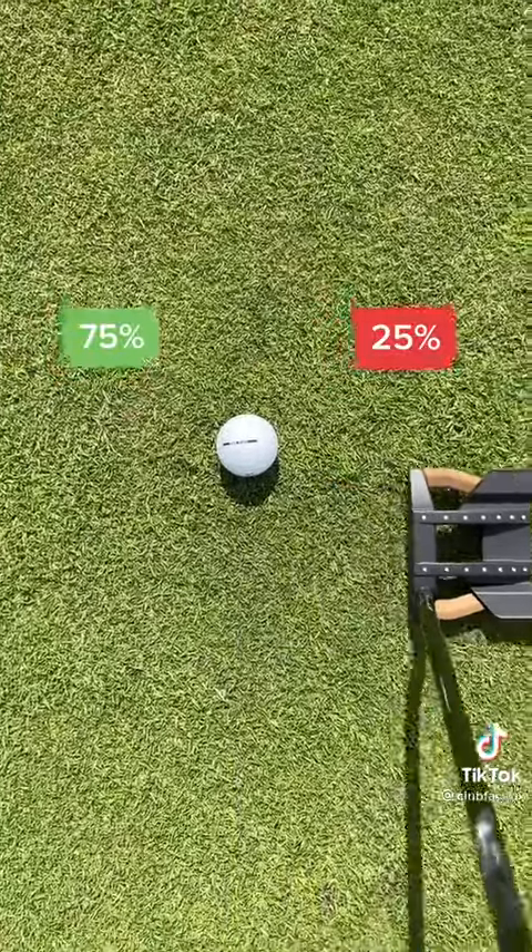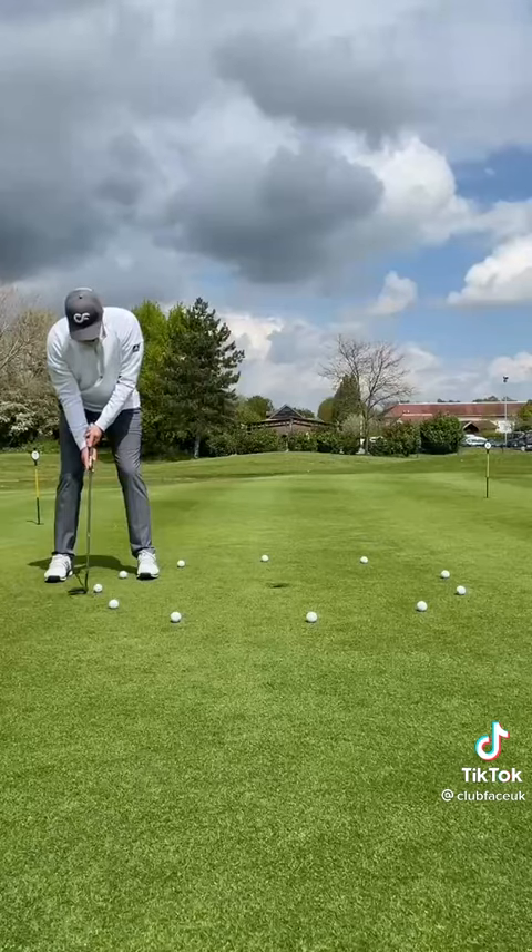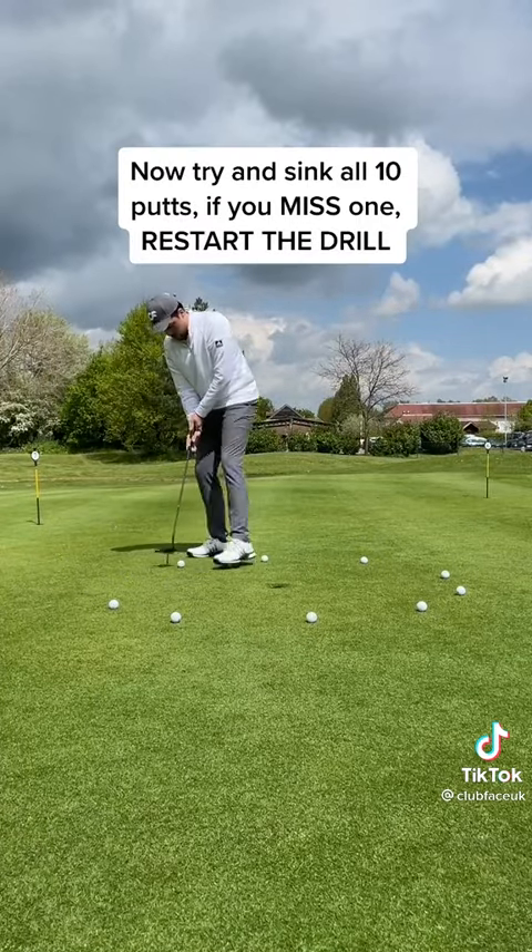We want our putting strike to be 25% on the takeaway and 75% on the follow through, putting with confidence and hitting the centre of the putter face. Now try and sink all 10 putts.